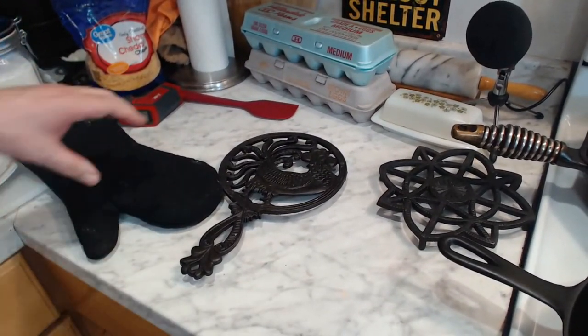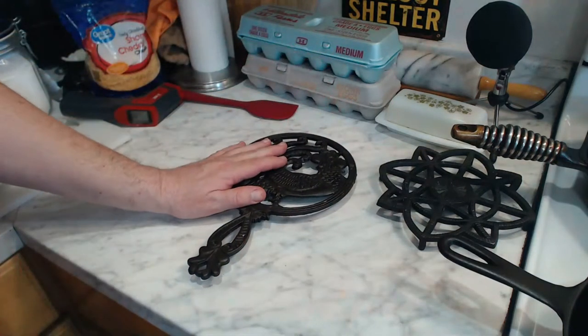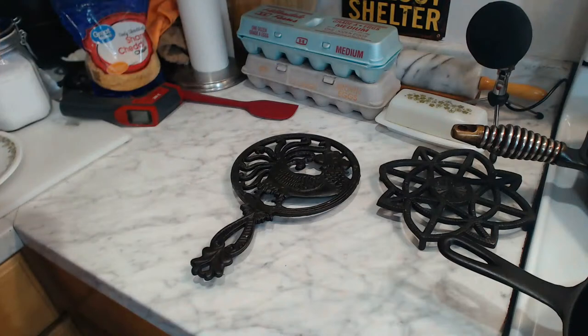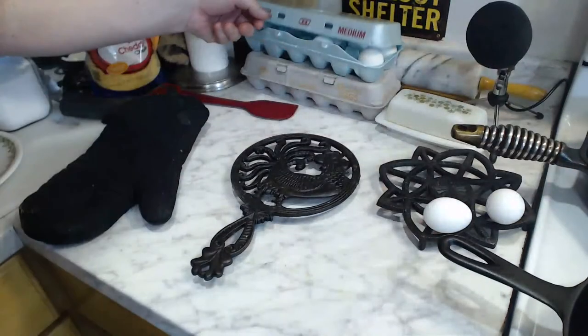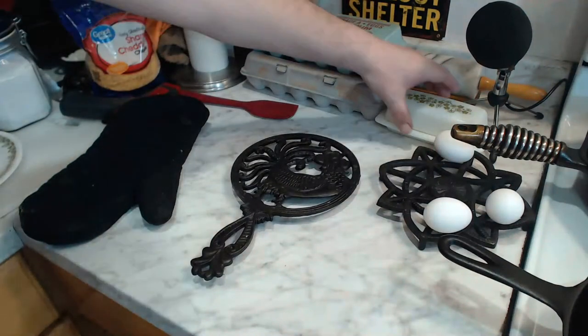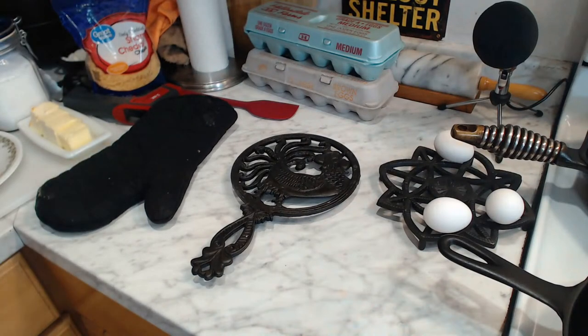Nonetheless, at least we can finally get down to doing what I promised we would do. We are going to try cooking an omelet — maybe even four omelets — on just the residual heat of a cast iron pan, to see how well they do. So, without further ado, since you folks have waited long enough already, let's get a couple of eggs out to be ready for it. One, two, three, as well as butter. And once the butter is ready, then we will be ready.